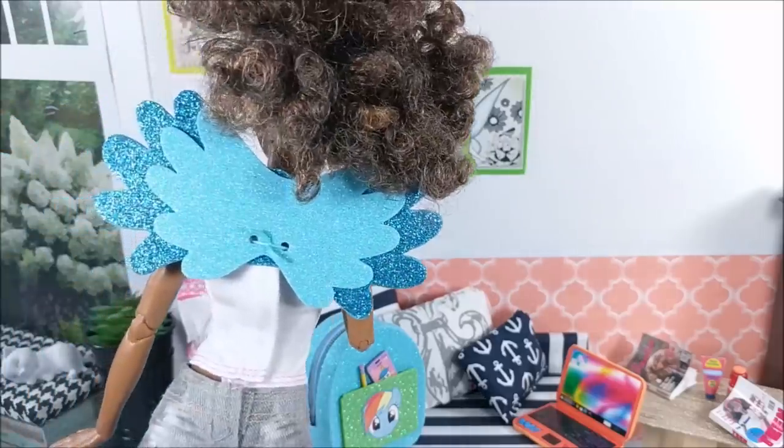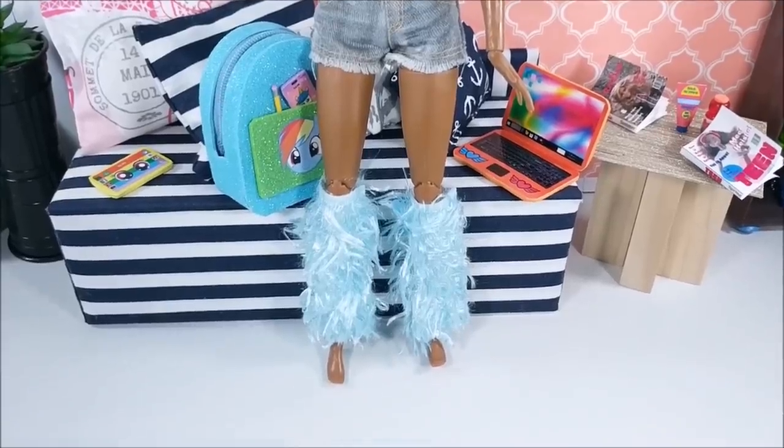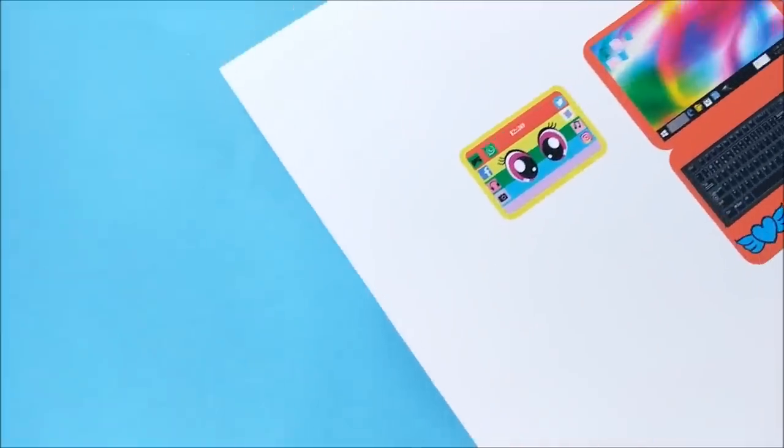And if there's another MLP character you'd like to see, please do let me know in the comment section. As always, please continue to show me your crafts. I love seeing them, and kids, do be sure and ask a parent for help before starting this craft.